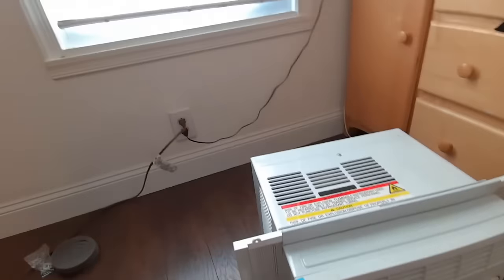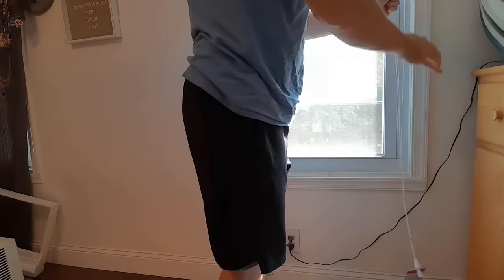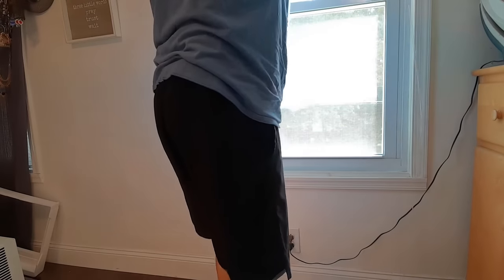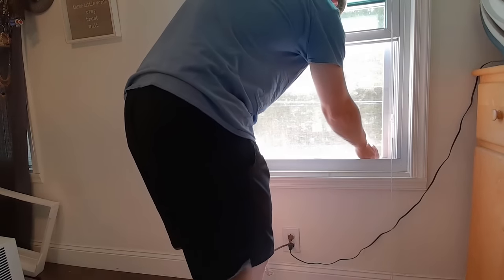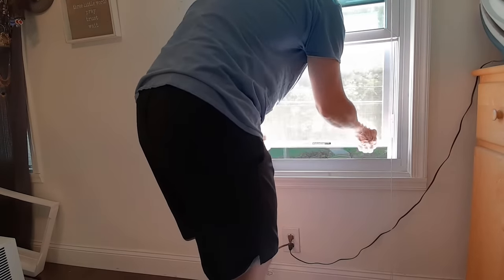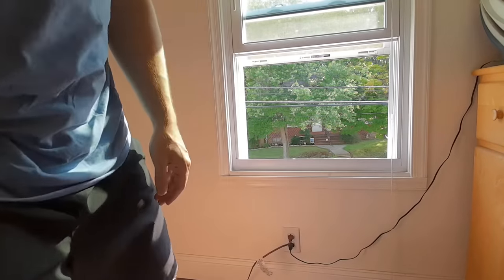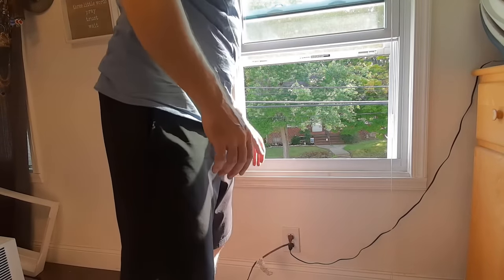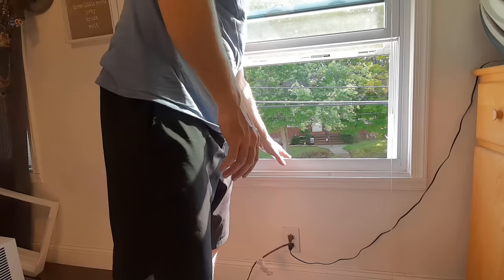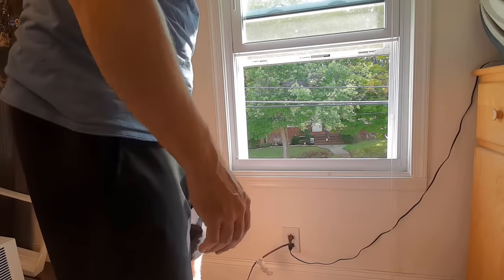The next thing we need to do is get the window open. Open your blinds, unlock your windows, and pull the window up. Then get your screen open. At this point, if you wanted to, you can put a block of wood outside to help support the air conditioning unit. For this lighter unit I'm not going to worry about it, but for very large units I would definitely recommend that.